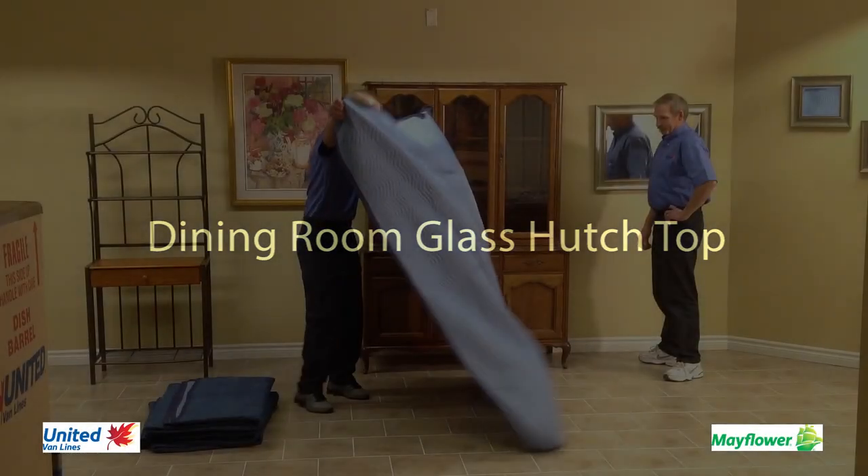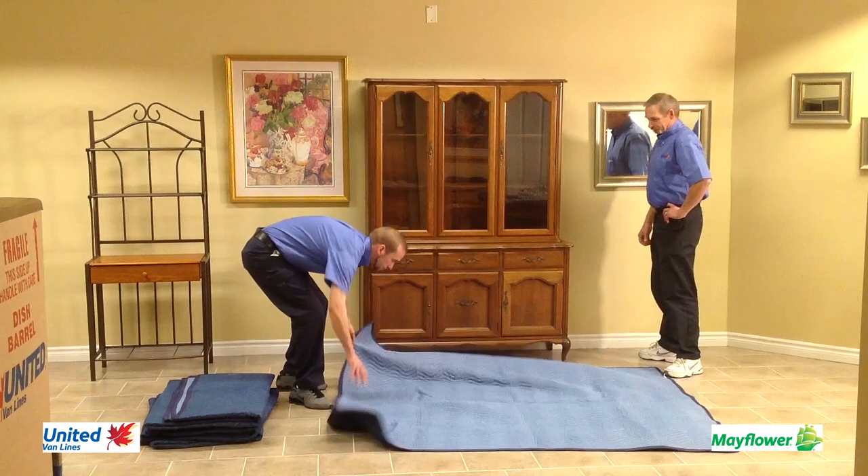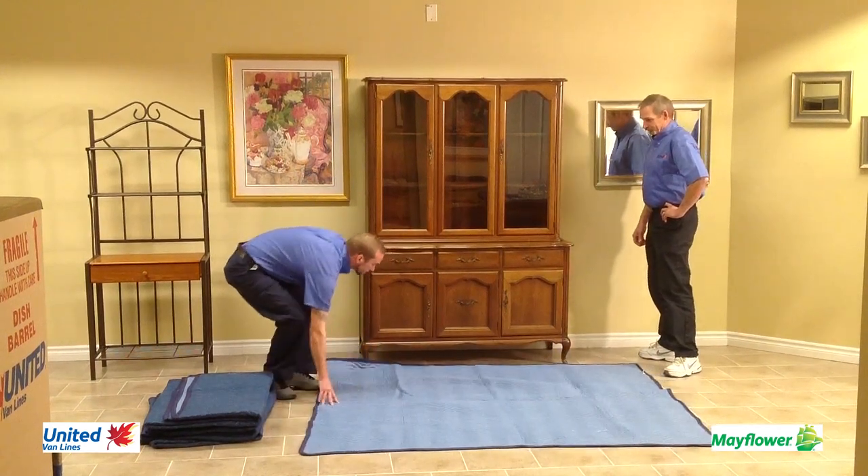Before moving the hutch top, check to see that any glass or wood shelving has been removed and packed. Lay a moving blanket down right near the piece you are going to prepare for moving.